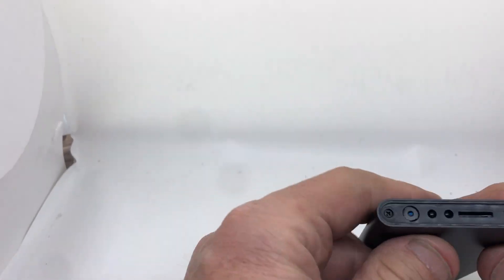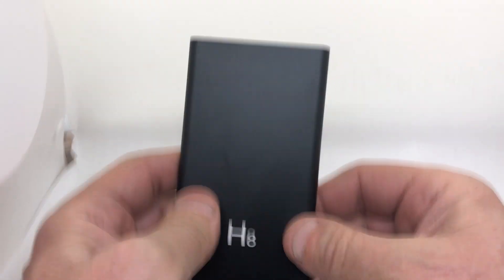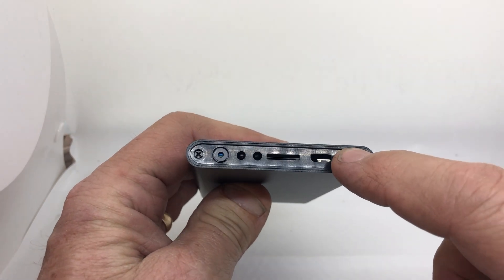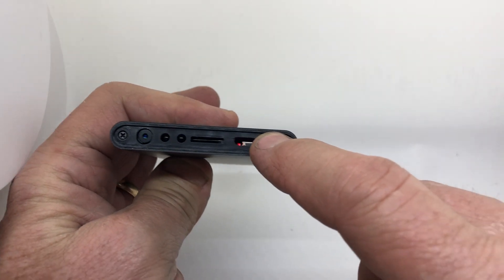This is the phone charger, power bank, camera. I'll point out some things to you here. You got the power button, which is here — if you press that, you'll see the light come on in there.